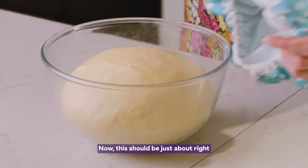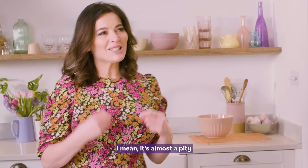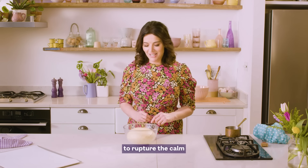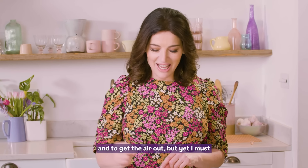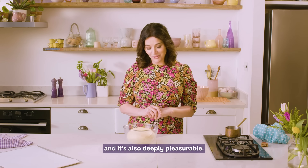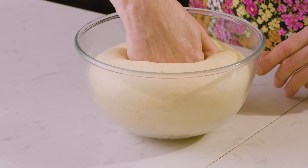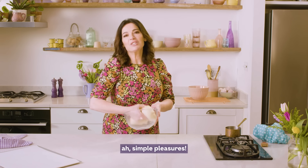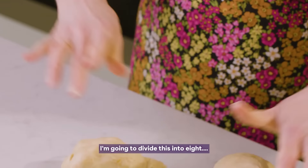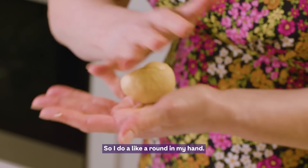This should be just about right, and you can see it is — look at it. It's almost a pity to rupture the calm and get the air out, but yet I must, and it's also deeply pleasurable. I'm going to punch in gently. Simple pleasures. I'm going to divide this into eight.